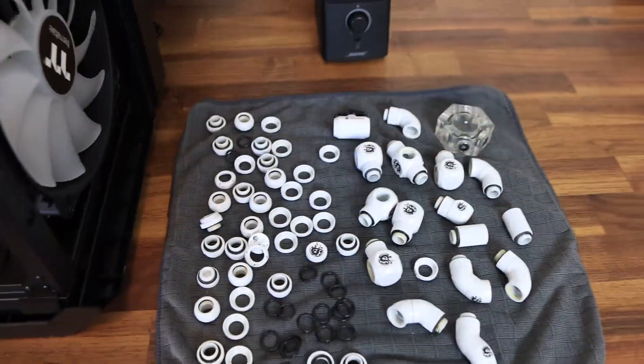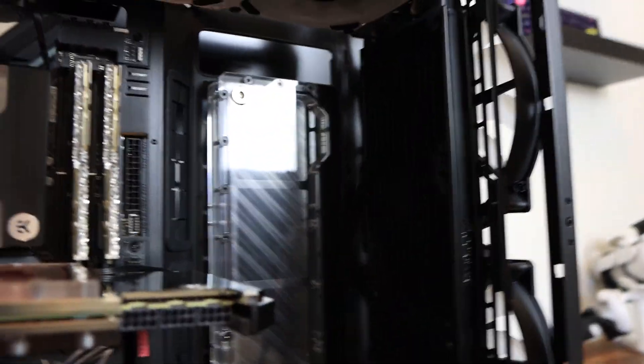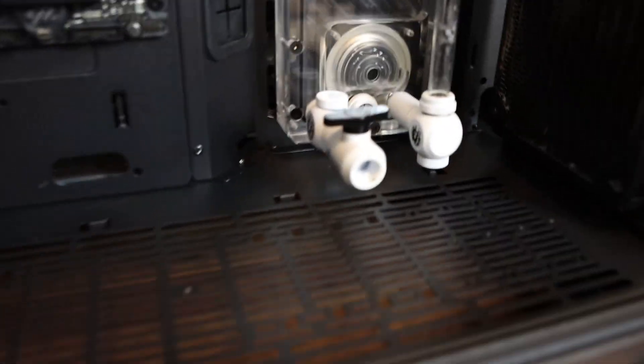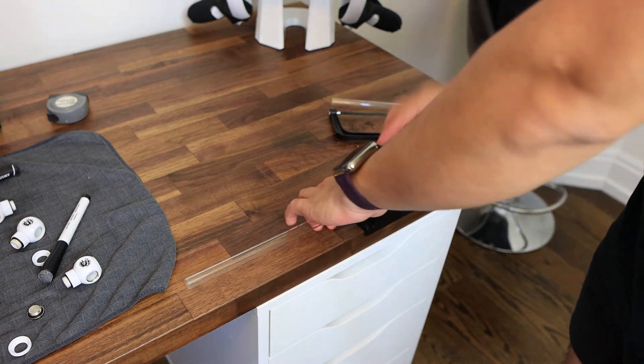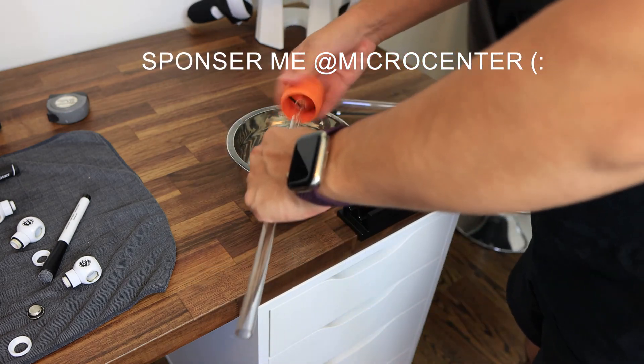I pulled out all the fittings from the last build and just started installing them on all of the openings. This gave me more insight as to what kind of bends I had to make, and if I could avoid bending that many tubes I would. You will spend a good amount of money on fittings, but if you're going to order them online make sure to order more than you think you'll need and just return the ones you don't. Luckily I have a Micro Center about 30 minutes away, so that saved me a lot of time.